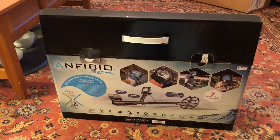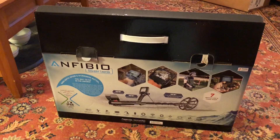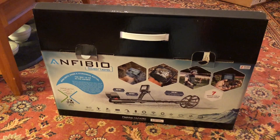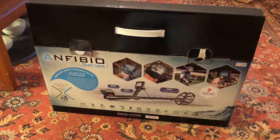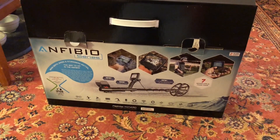Hey guys, look what I just got. I've been thinking about this machine for a while now, and I saw where they had a really good deal with some extras. This is the Anfibio Multi.